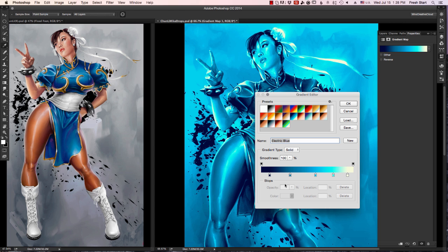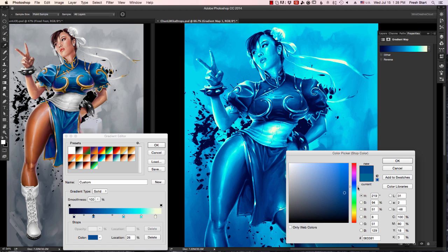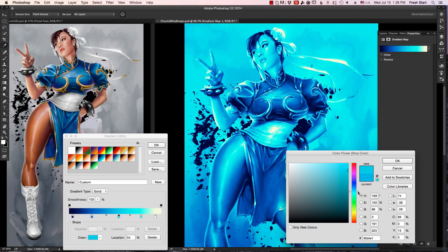The way gradient maps work is they assign colors to your grayscale values. If you have black, it's going to assign whatever color you have on the far left. In the middle, your mid-range, you can select the color as well. Then the same goes for the highlights. You can add or subtract as many of these as you want and get precise control, getting really nice transitions by the way.